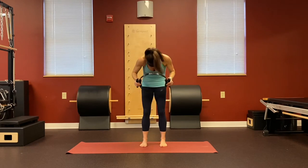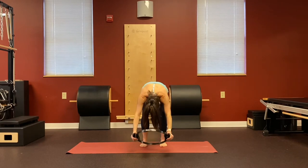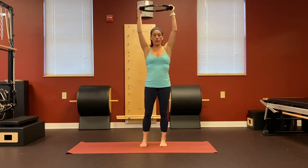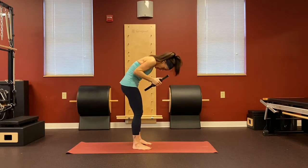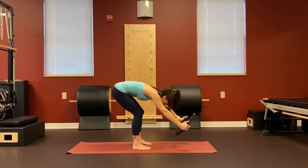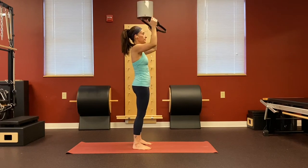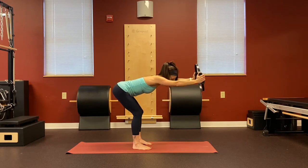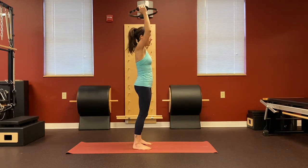Drop the chin and round forward. Inhale, lengthen out — again parallel to the floor. Exhale, round your spine, the circle comes towards the floor, and then lengthen all the way back up. Turning to the side so you can see it: inhale, exhale round forward. Allow your knees to bend if you need to — if you have tight hamstrings, exhale round and roll all the way back up. Feel that nice openness to the back of the hips.